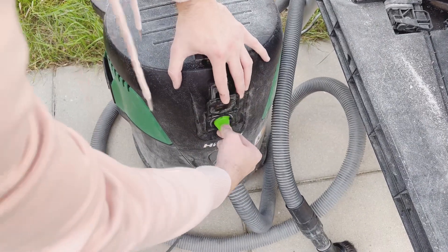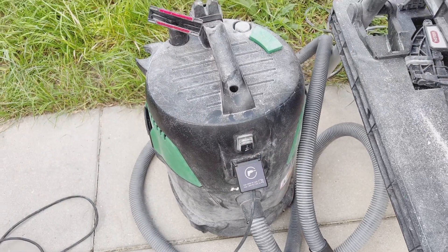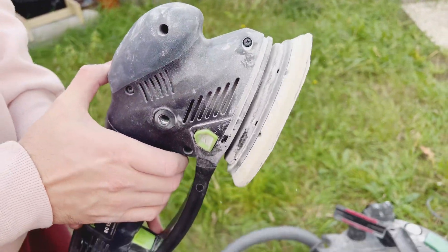We are using a vacuum that you can immediately plug into your sander, and the vacuum turns on at the same time as the sander. You connect the holes into the sander and all the dust, or at least almost all the dust, will be sucked into the vacuum.